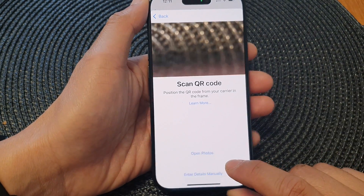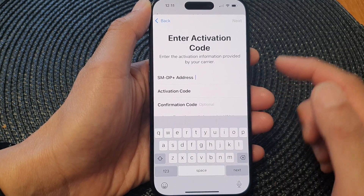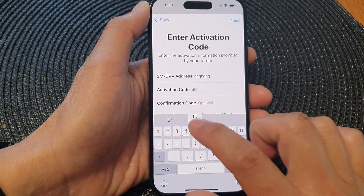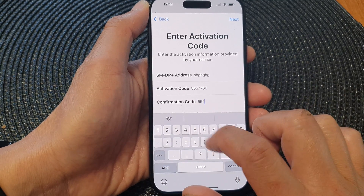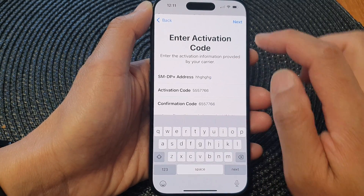Otherwise you can tap on Enter Details Manually, and in here you put in the address — your QR code address — and the activation code. You need to confirm the activation code again, and after that tap on the Next button.